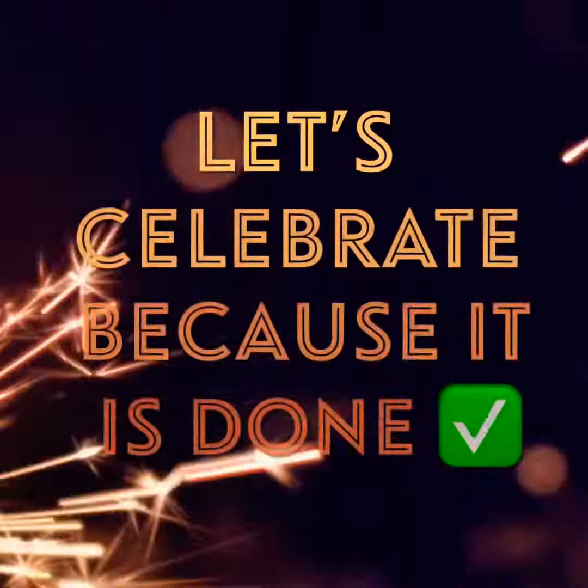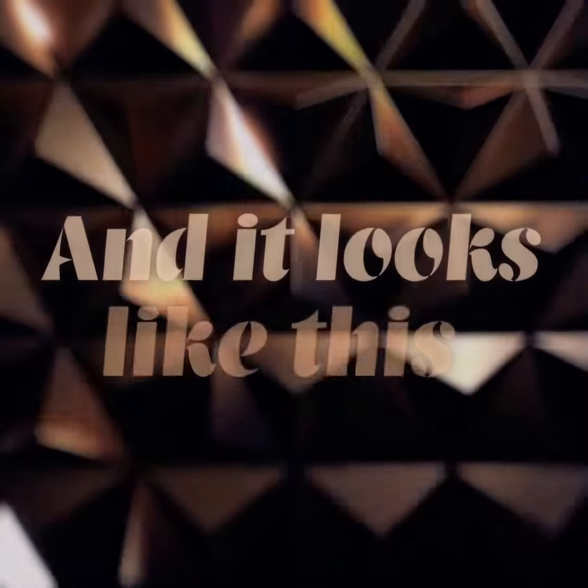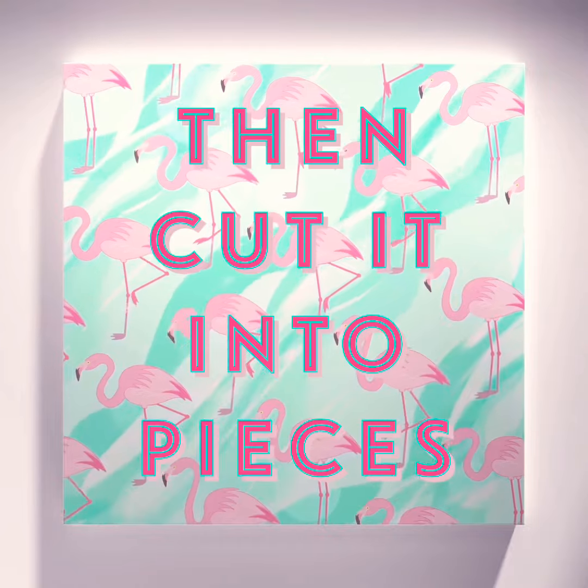Guys, let's celebrate because the pizza is done and it looks like this. Then cut the pizza into pieces.